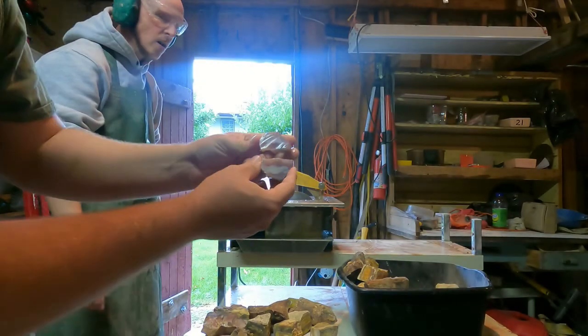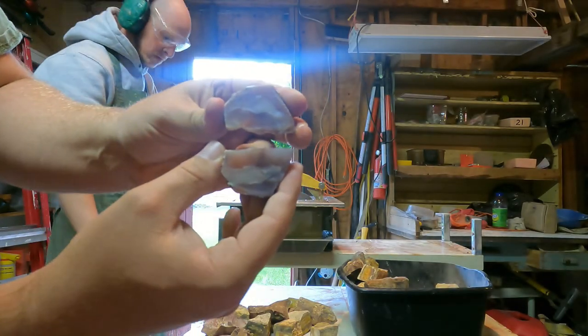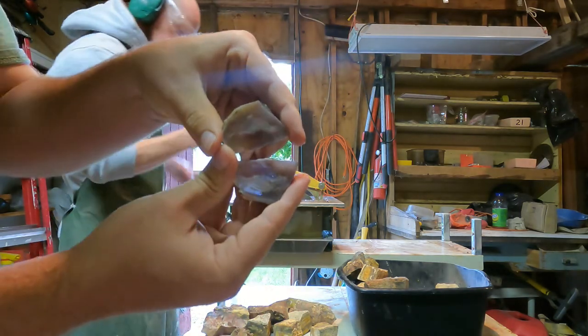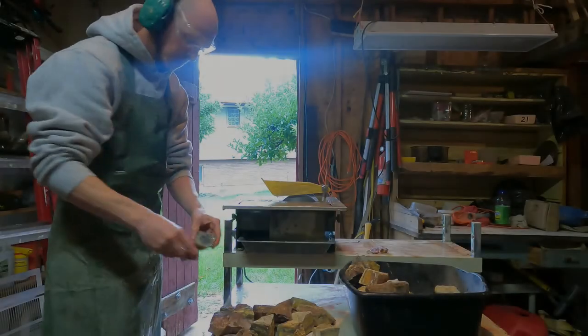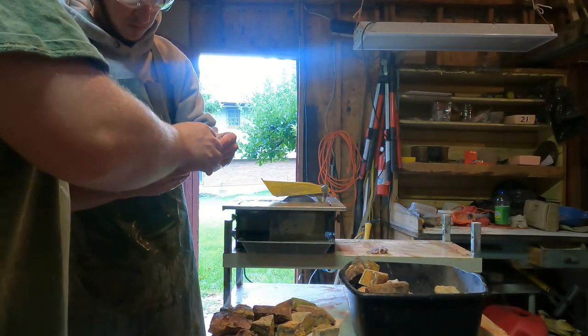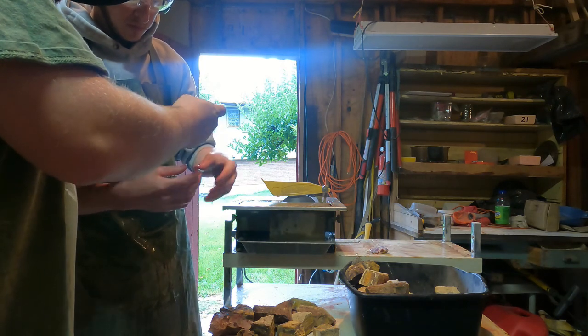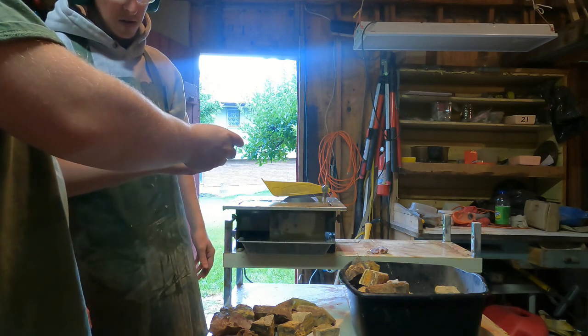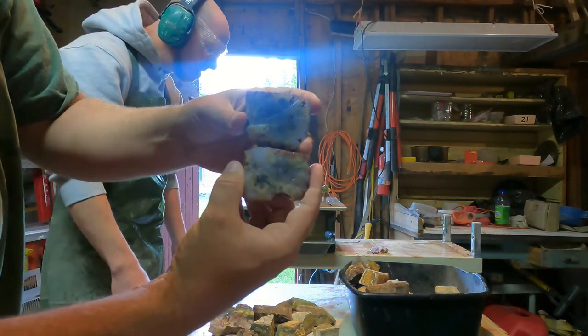We're gonna cut some wonder stone. Tim has cut his first one — not too bad, it's a nice little agate. We're gonna cut a few agates and then we've got a whole bunch of wonder stone. This one's got some moss in it and some other colors — that's actually pretty cool.